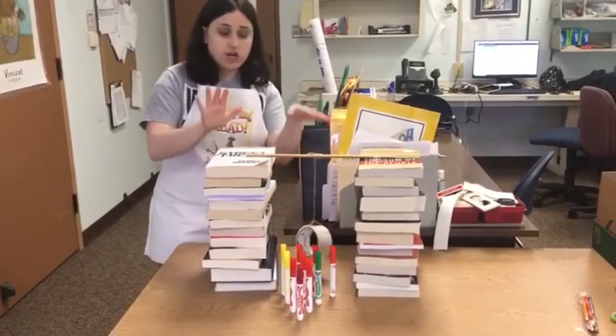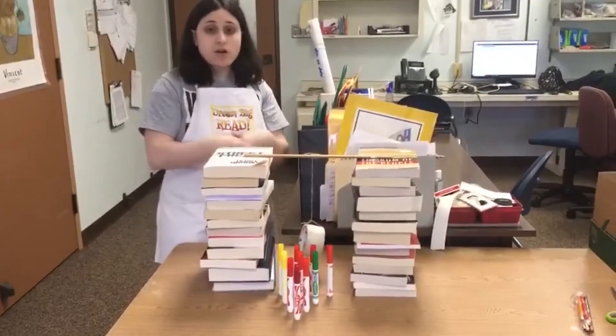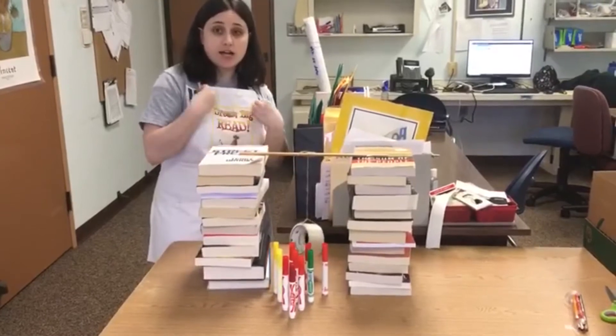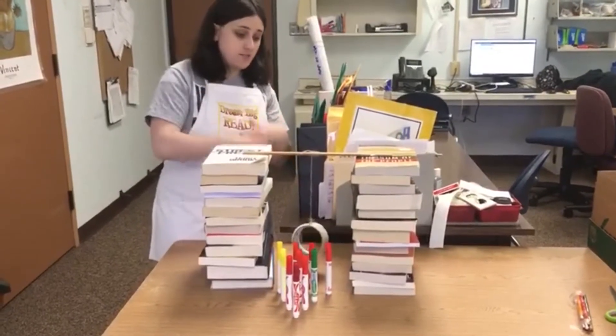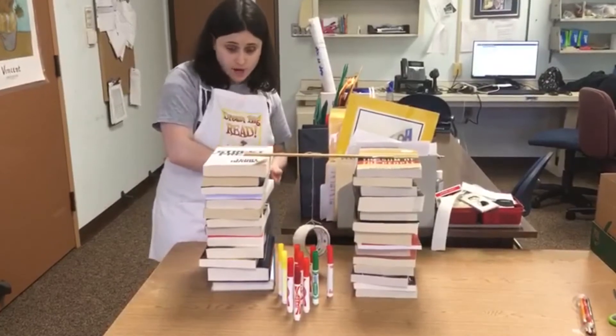You can try all different materials and see what the results are — with the same things or with different things. I would highly encourage you to track any results that you have, see what happens, and plot it out. It could be a really fun science experiment.